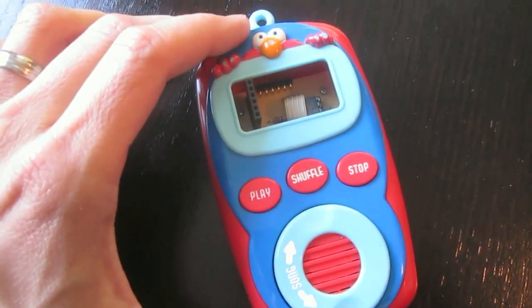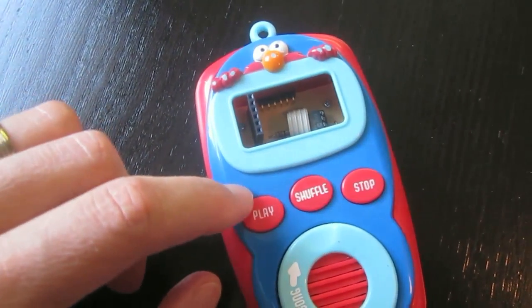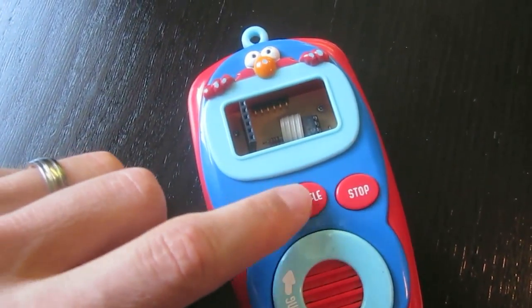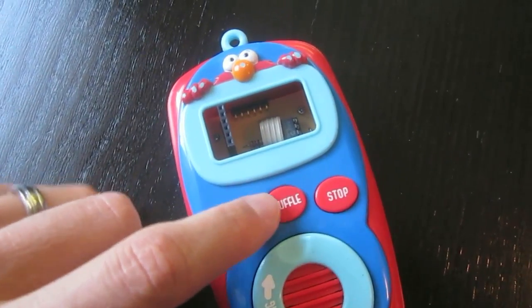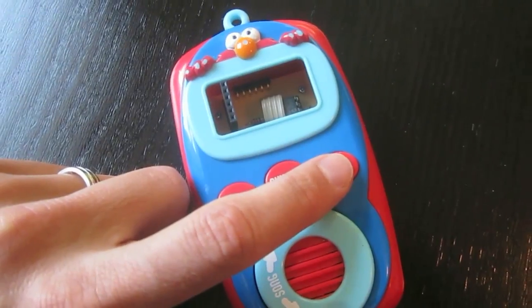As I have three built-in demonstrations on the Emic 2 module, these three buttons will serve as selecting the demonstration to play, and then during playback you can either hit the shuffle button to pause or the stop button to stop the playback.